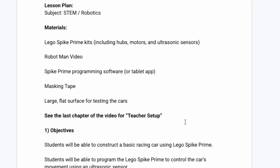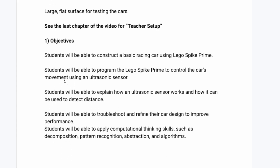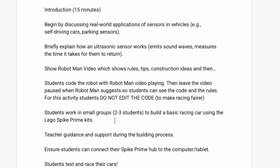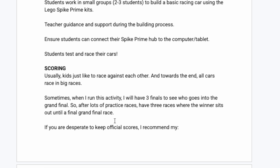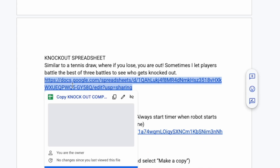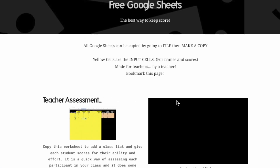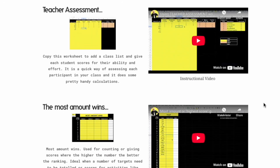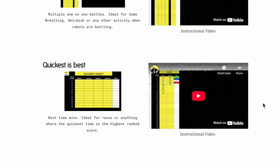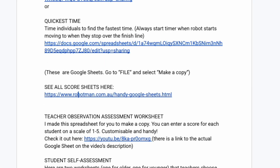You would have received a file when you downloaded this video. There's also a Word document you can download that has a lesson plan with objectives and a procedure, so you can have a good look at that to help you run the lessons better. There are also options for scoring — downloadable spreadsheets, basically Google Sheets, which you can fill out with student data and it will calculate winners and best times. There's a link to all the spreadsheets, each with an accompanying video explaining how to use them. Just go to File, Make a Copy, and use them in your classroom.